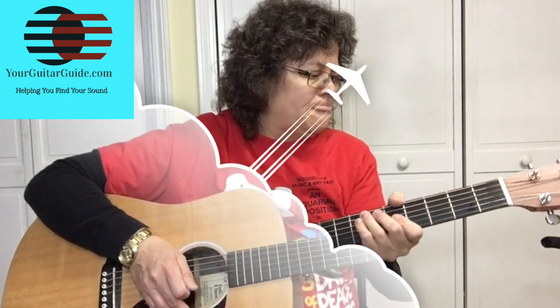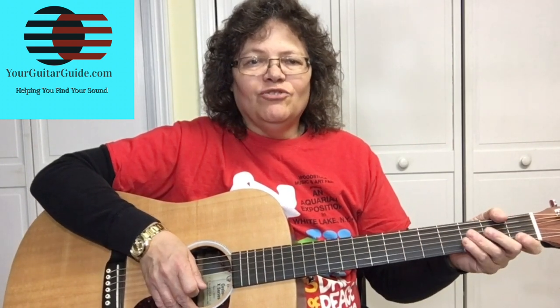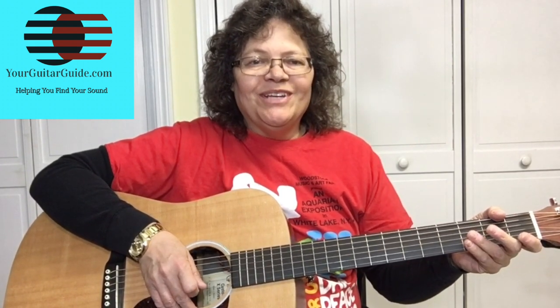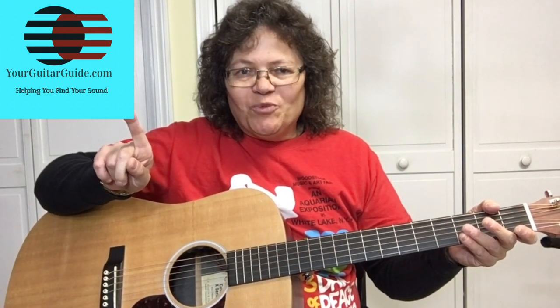It's a short and sweet one because it's fairly easy. And if you like this type of lesson, check out the lessons over at YourGuitarGuide.com and I'll see you there. Don't forget to watch that video though. Thanks for watching!